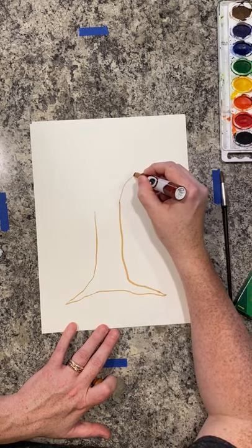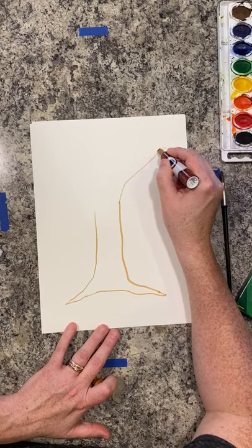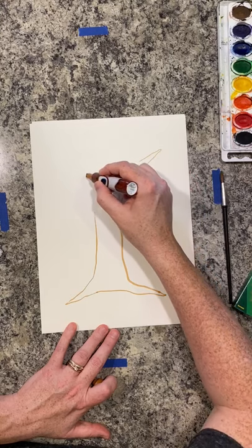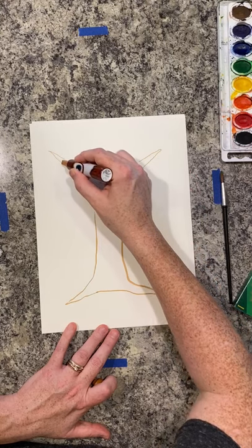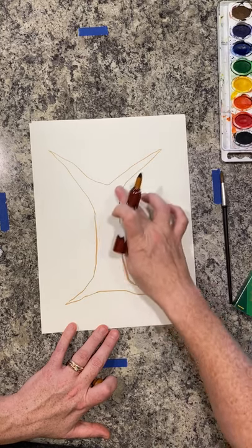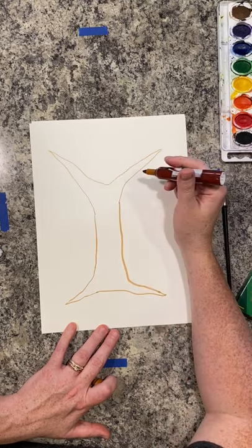Now, a lot of times people describe the top of a tree as a Y shape. If you think about drawing a Y shape, it kind of looks like the letter Y, and you have two big branches reaching up.